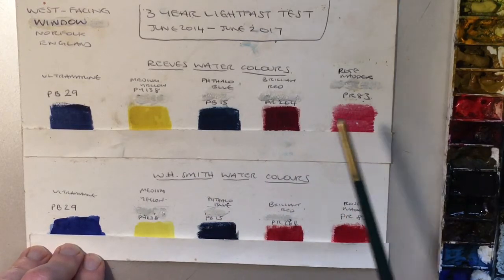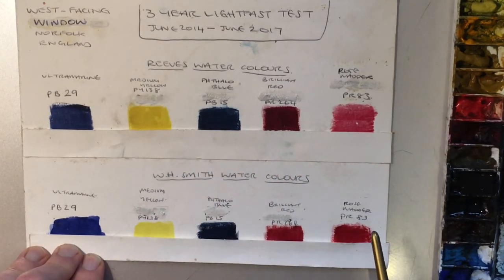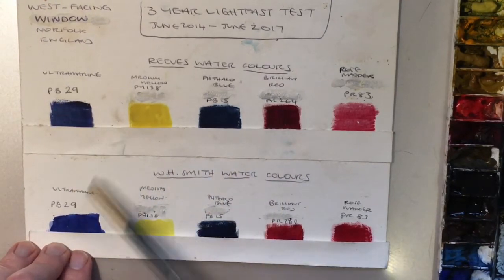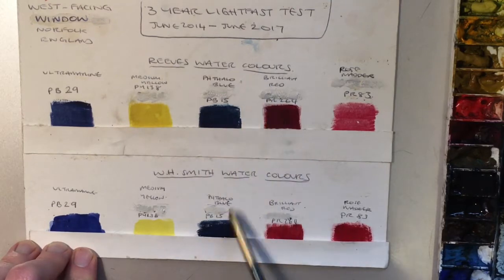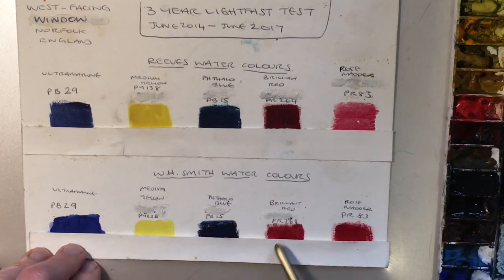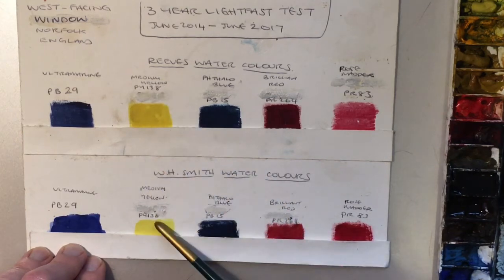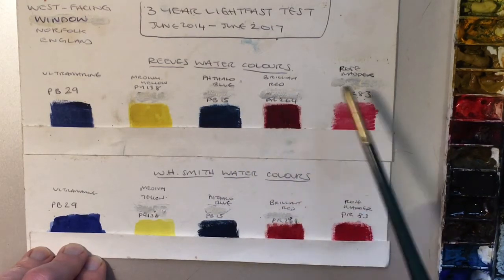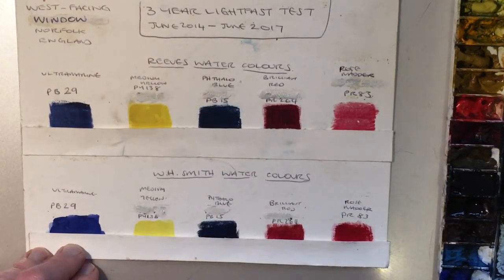It was an interesting experiment from my point of view because there were two really cheap watercolors I wanted to test out. People talk about the lightfastness of various colors. We've got their ultramarines — they look very similar, probably the same color just manufactured by different people. We've got the Reeves watercolors and WH Smith, which is a newsagent chain in the UK. We've got PB29 ultramarine, PY138 medium yellow, PB15 phthalo blue, brilliant red which is PR264, and rose madder which is PR83.